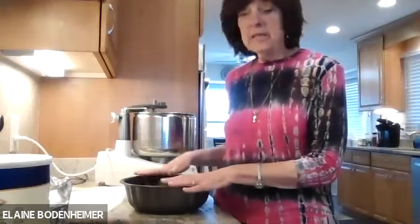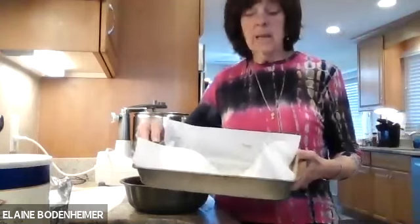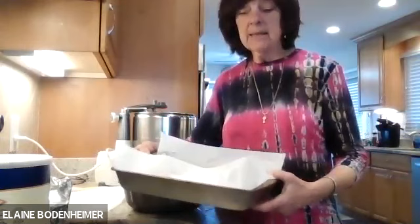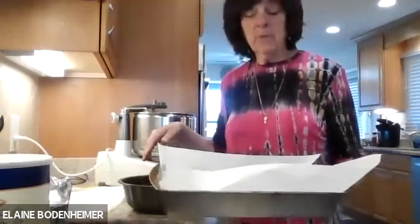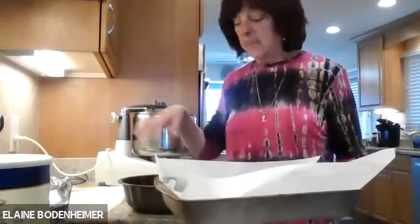Parchment paper is your best friend in gluten-free cooking because it'll help things come out more easily — sometimes gluten-free stuff tends to fall apart a little bit. Not this recipe, but some recipes do that. So parchment paper is a good idea. Obviously you're not going to use parchment paper in a bundt pan. So I'm going to finish beating this and grease and flour the pan.